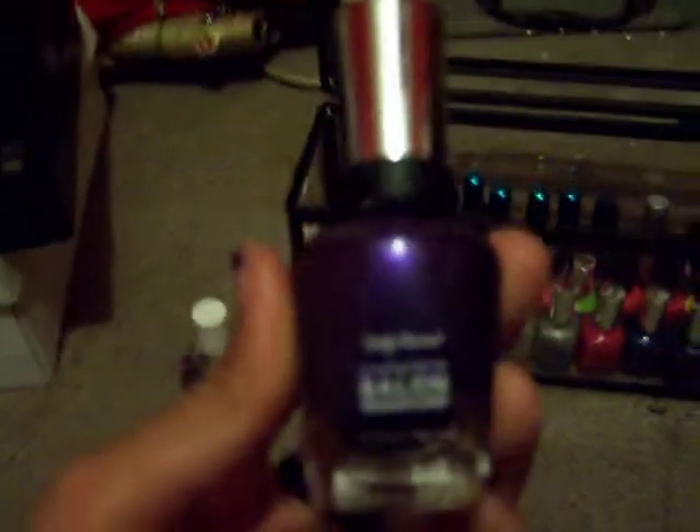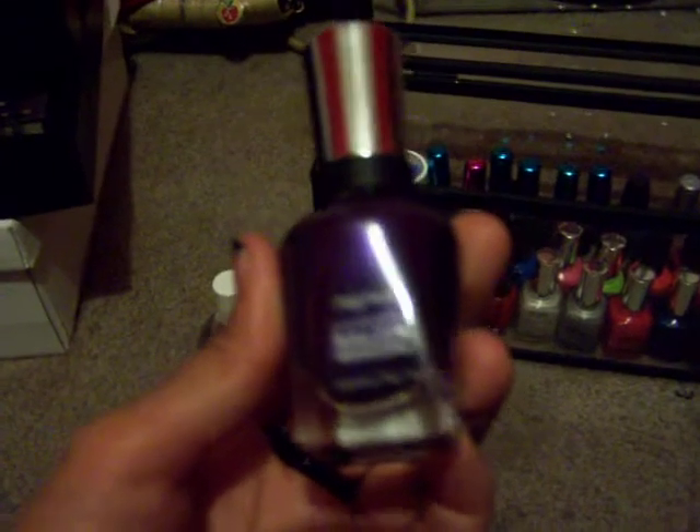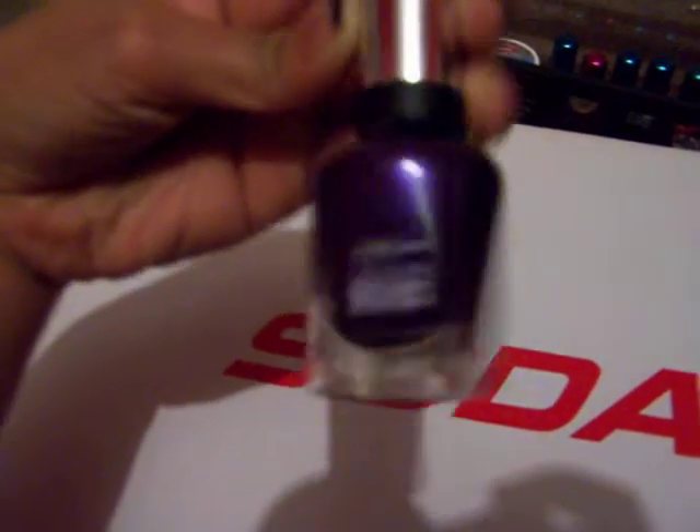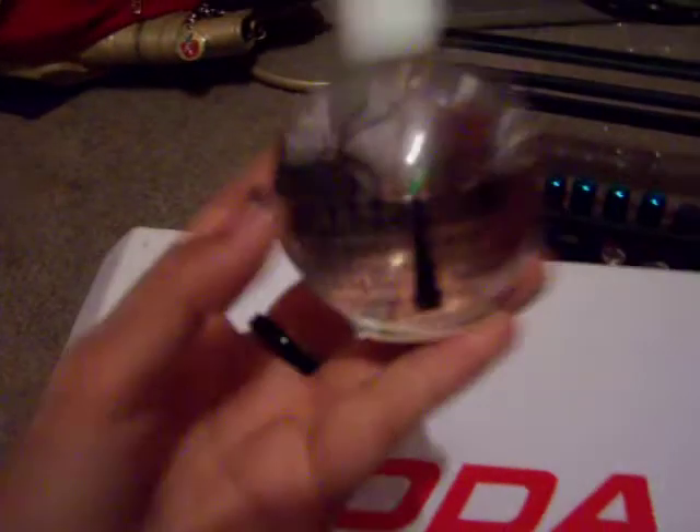The newest nail polish that I have is this one by Sally Hansen. Let me get a white background so you can actually see what they look like. I got this from Walmart. It is a new Sally Hansen nail polish. It's a purple one.